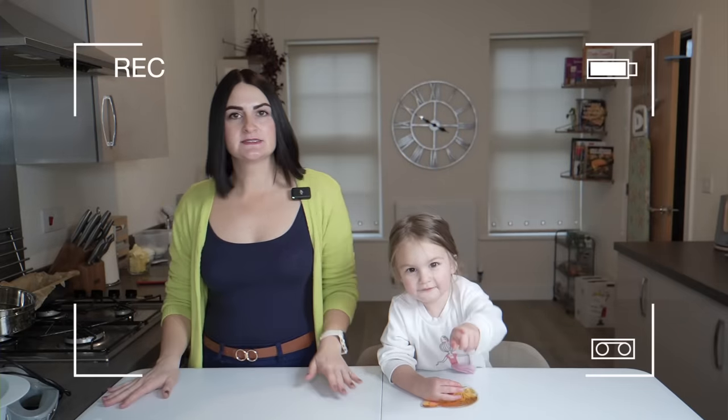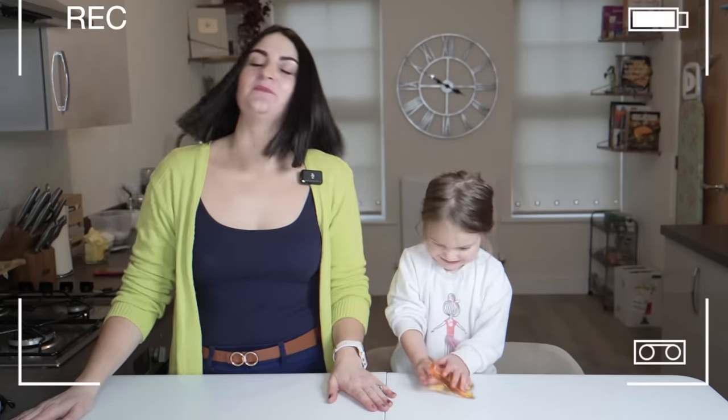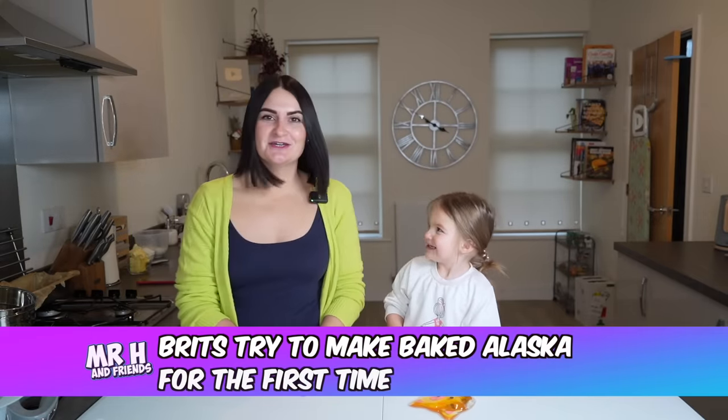Hi, two cameras. We're going to give it a go. Are you copying me? Yeah. Are we ready for some cake? Yeah. Let's get cooking.